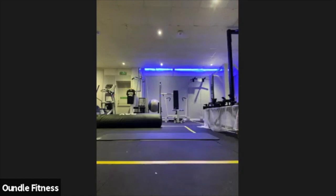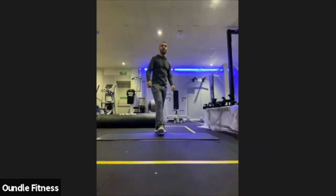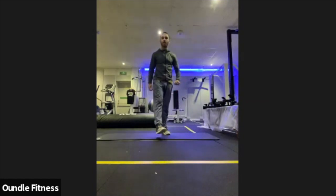Just nice and controlled — doesn't matter about getting loads of reps. All we care about is the movement itself, getting those smaller muscle groups moving as well as the larger ones.